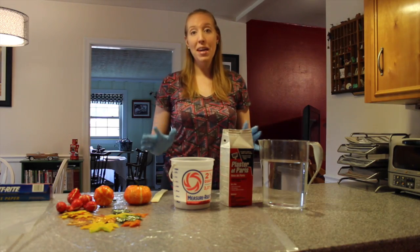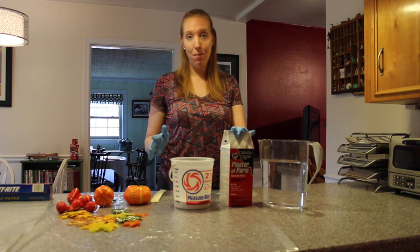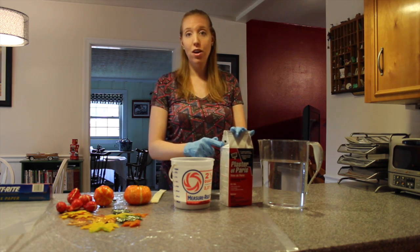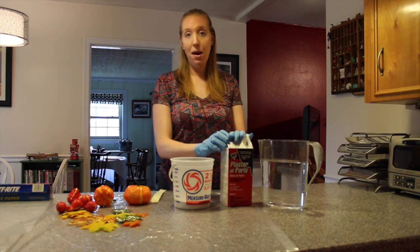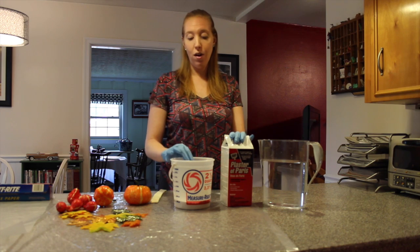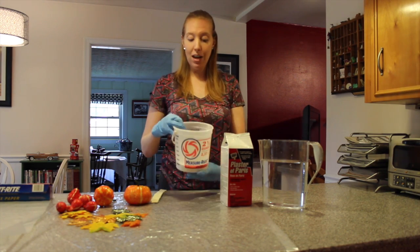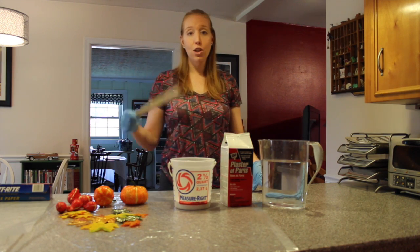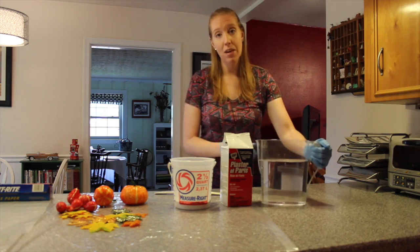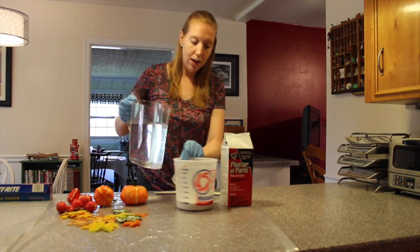The first step is making a plaster of Paris mixture to the consistency of a runny pancake mix. You're going to want to follow the instructions on the package that you bought. Mine says to use two parts of plaster of Paris to one part of cold water. I've already measured and put my plaster of Paris in here — next I'm going to pour the cold water and then use a paint stirrer to stir it in. You want to make sure you eliminate all lumps, and you're going to have to start working quickly from this point on.